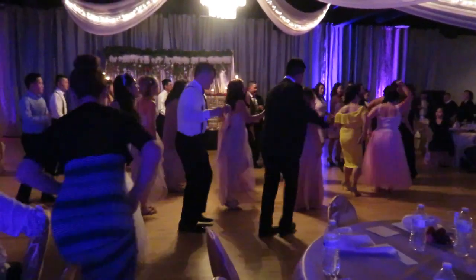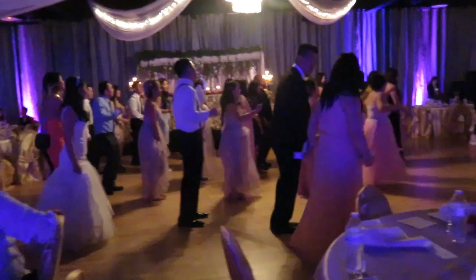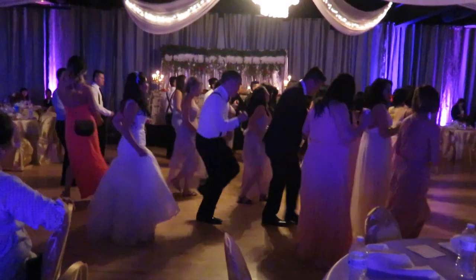Turn it out. To the left, take it back now y'all. One hop this time. Right foot, let's start. Left foot, let's start. Cha-cha now y'all. Now it's time to get funky.